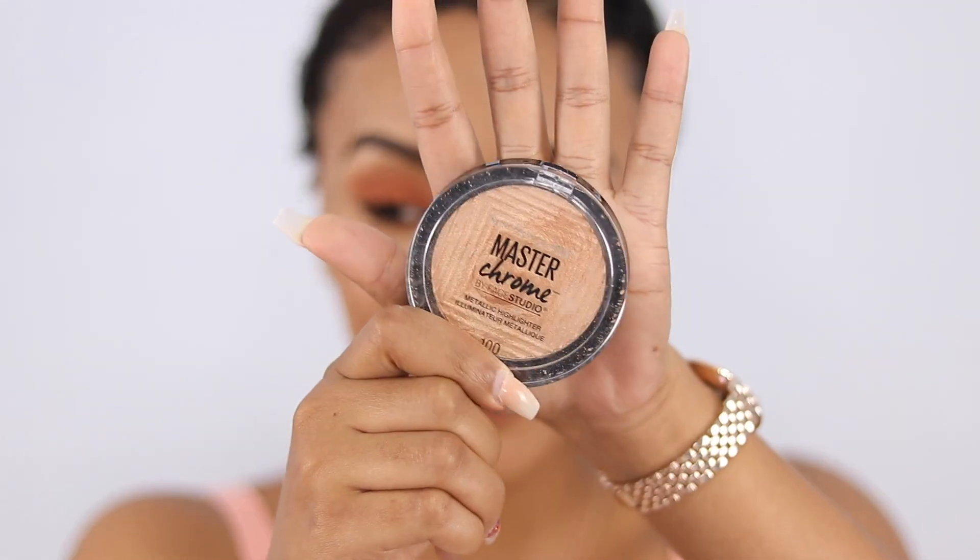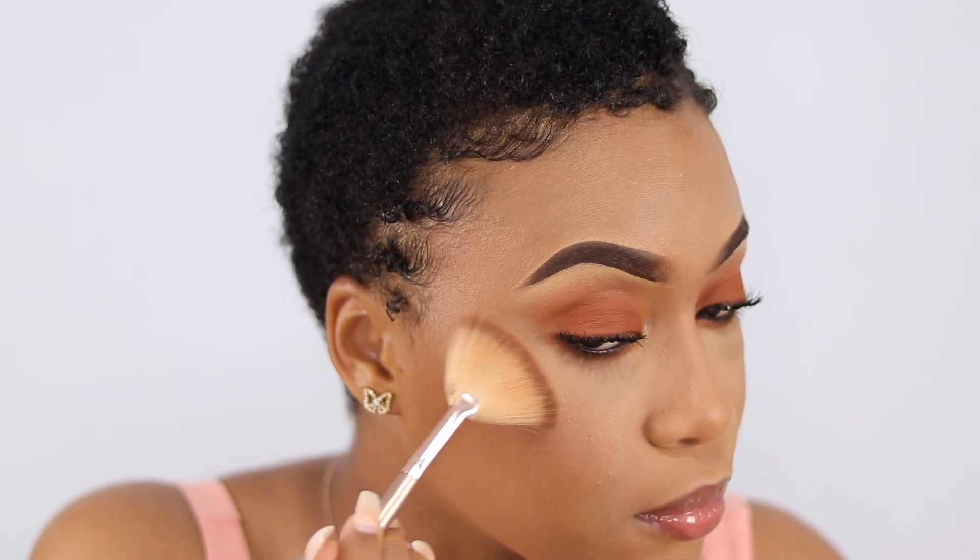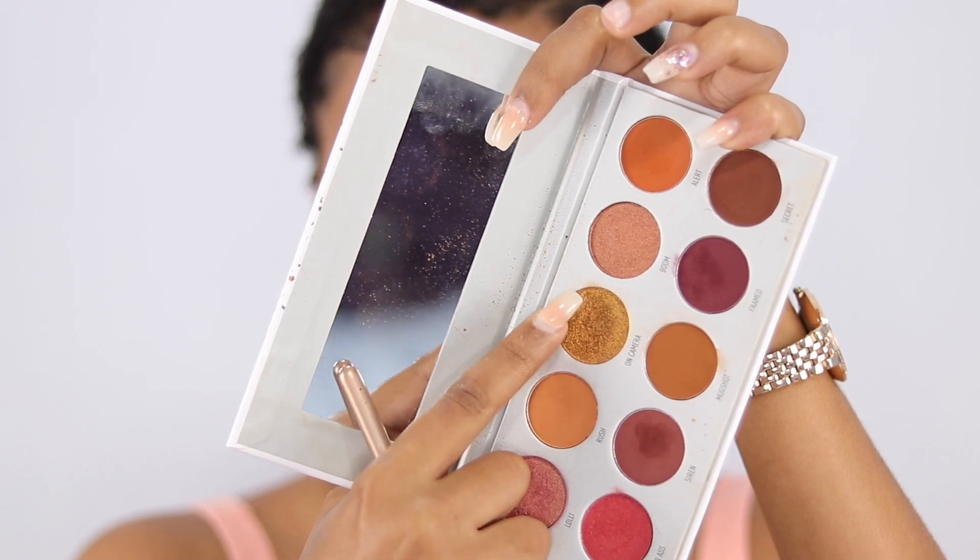Now for highlight — this is not new. I'm using my Master Chrome in Molten Gold, number 100. Another thing I like to do is take this gold shadow and dip my fan brush into it, then add a little bit on the highlighted portions and a little in the inner corner tear duct area as well.